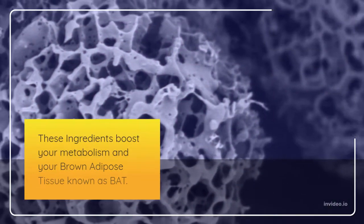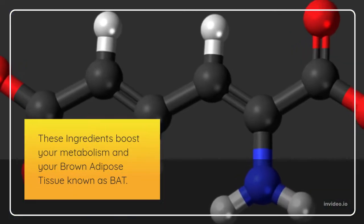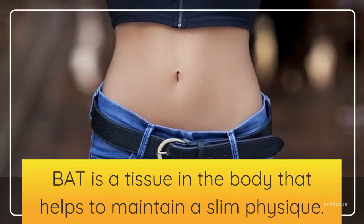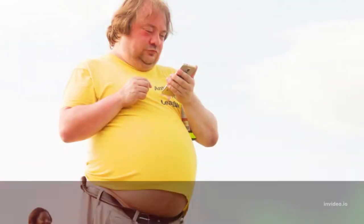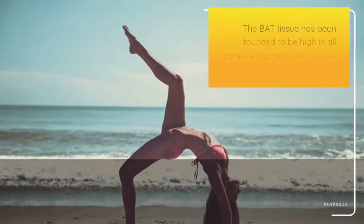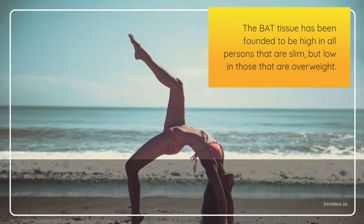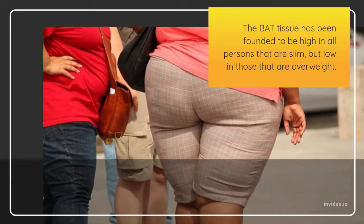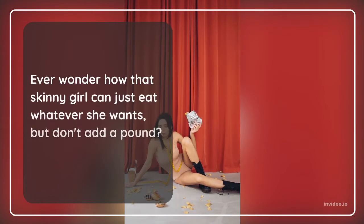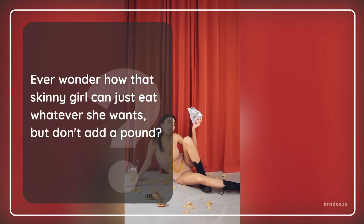These ingredients boost your metabolism and your brown adipose tissue, known as BAT. BAT is a tissue in the body that helps to maintain a slim physique — it is a fat shrinker. BAT tissue has been found to be high in all persons that are slim, but low in those that are overweight. Ever wonder how that skinny girl can just eat whatever she wants but doesn't add a pound?